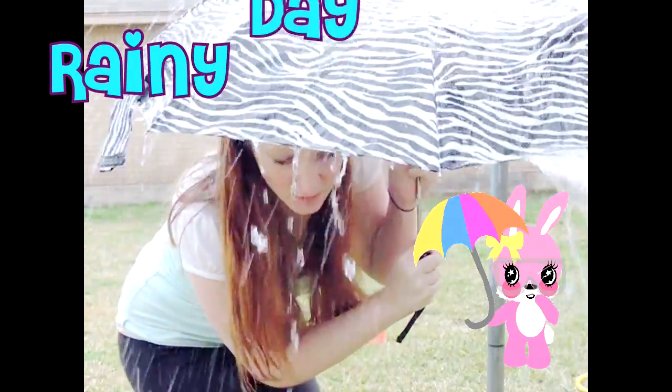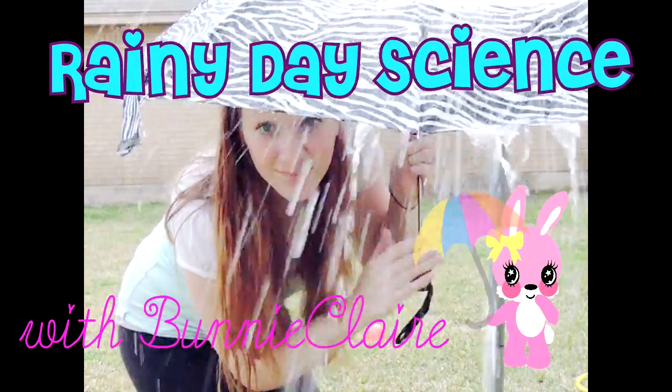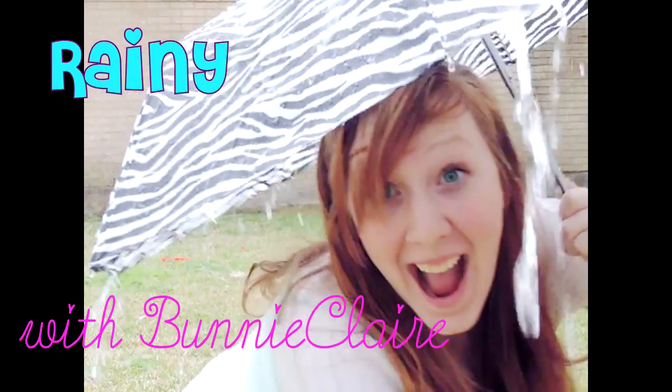It is rainy day science with Bonnie Claire. I have a really neat science experiment for you today. It's called elephant toothpaste.